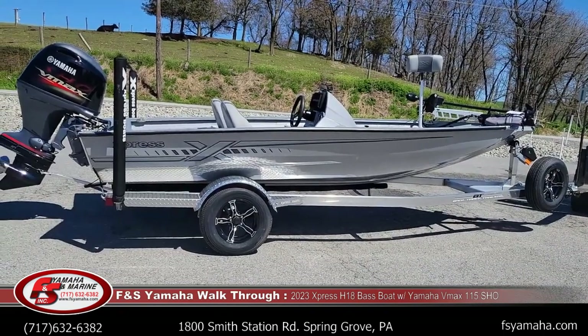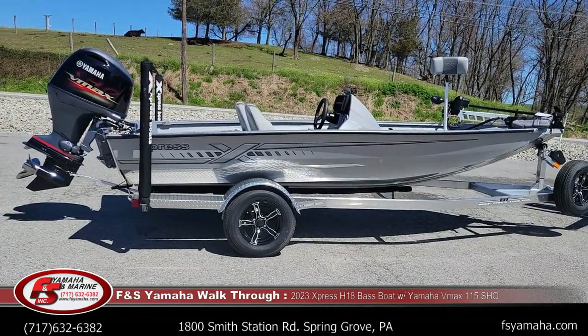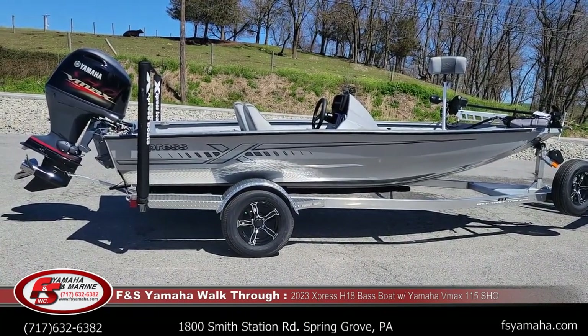Today I'm going to do a walk tour of a 2023 Express H18 Bass. This is their 18-foot H18 series with their hyperlift hull.